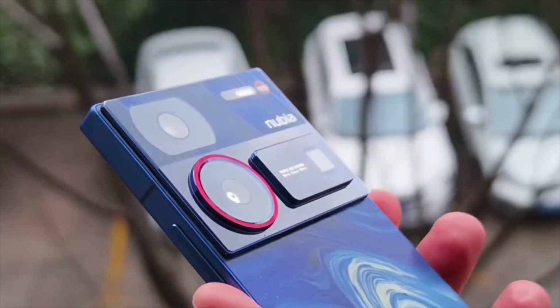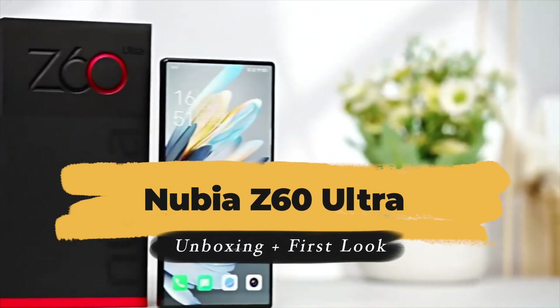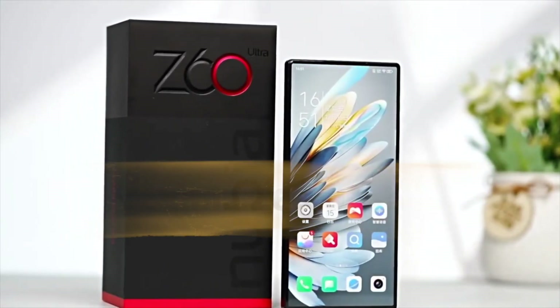The Nubia Z60 Ultra is official. It's a flagship with a unique camera system and, for the first time on a ZTE-made device, IP68 water and dust proofing.